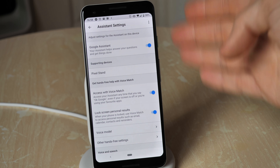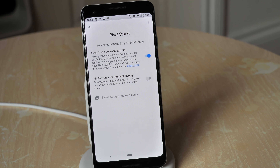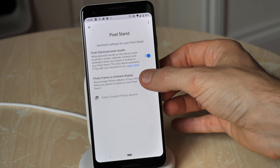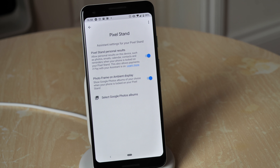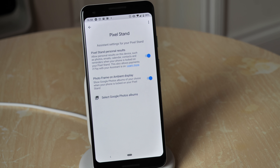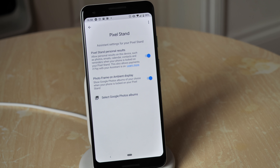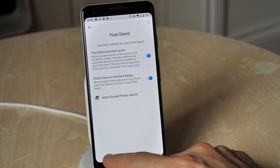Diving into the Assistant settings on the Pixel, there's a Pixel Stand option in there for personal results. You can also turn on the photo frame ambient display option, which means when your phone is locked and sat on the Pixel Stand charging up you can display photos right there on the screen. If you select some photos it'll go into Google Photos and do that — though it doesn't seem like it wants to let us do that right now.